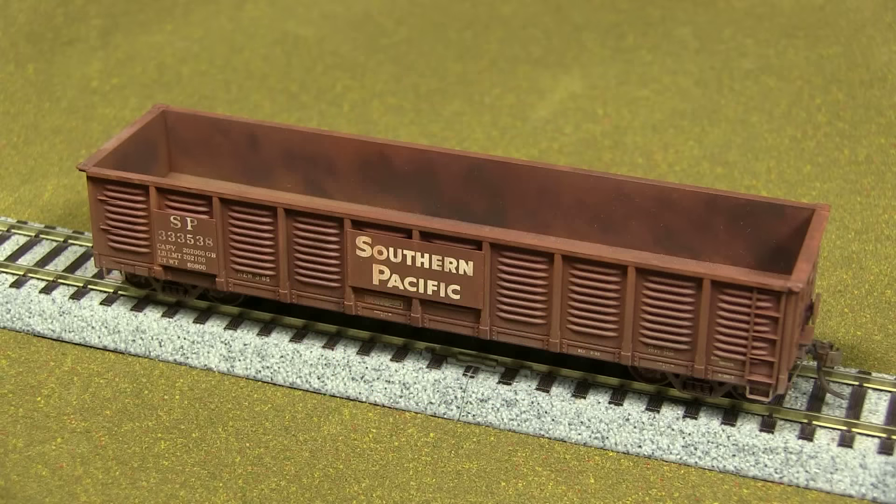Hey, it's another interesting edition of Dan's Models. This is John sitting with Dan, and we have a Southern Pacific HO scale gondola car by Exact Rail. I expect it to be good already, and it is. It's actually an authentic SP car.